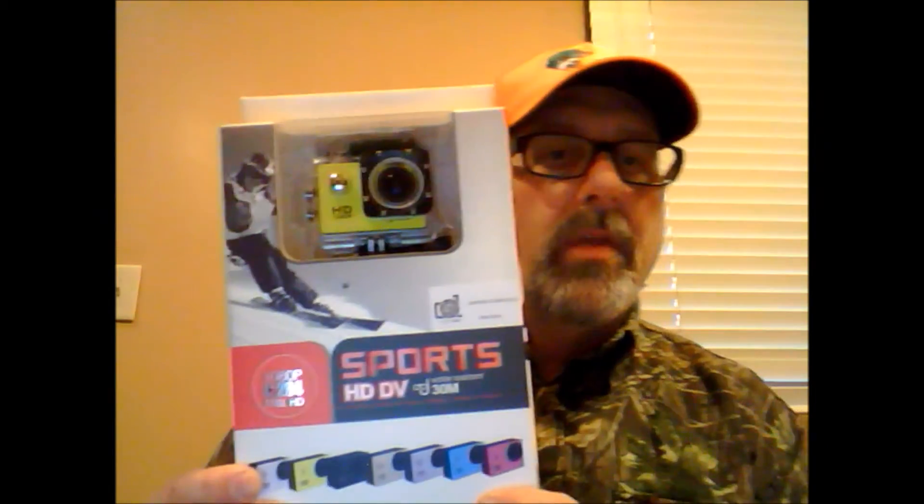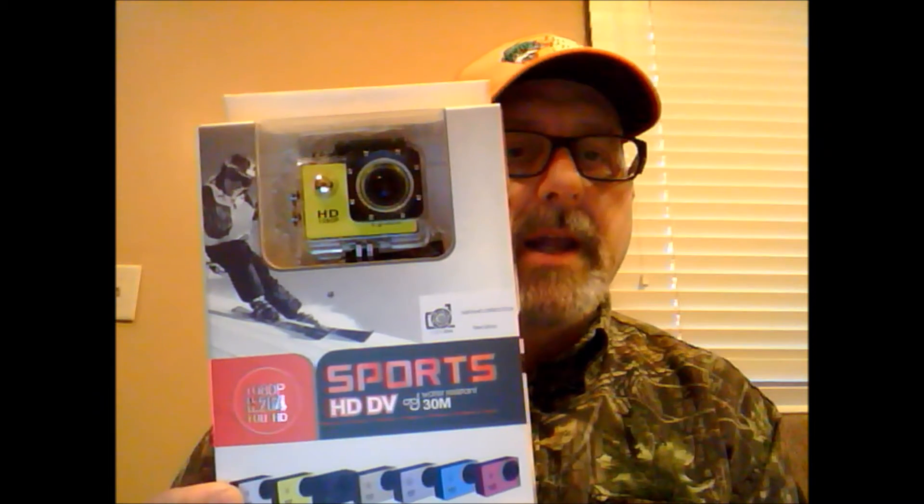Hey guys, Tim from Father and Son Adventures of Iowa. I just want to do a little quick overview of a video camera that I got. I went ahead and bought it based on a video that Josh from Frog Tech Pier Sanctuary did. It's this LD 4000 LightDow HD camera.